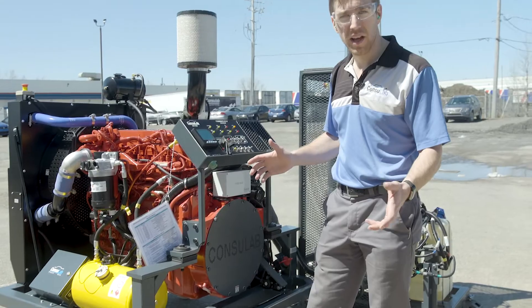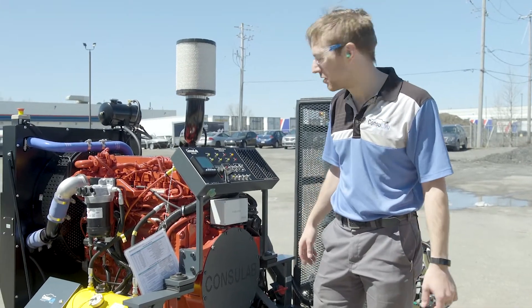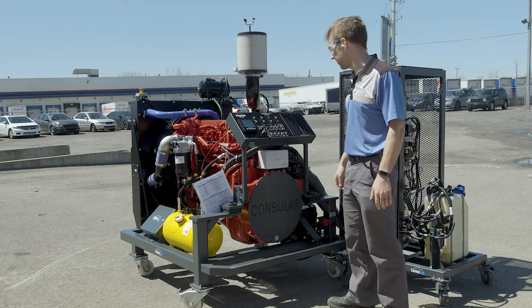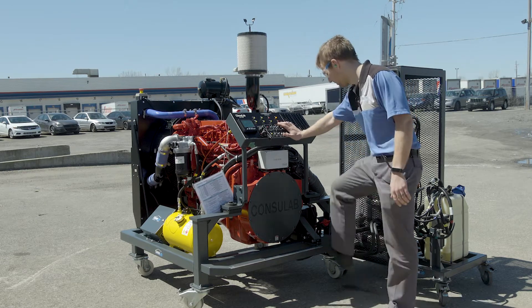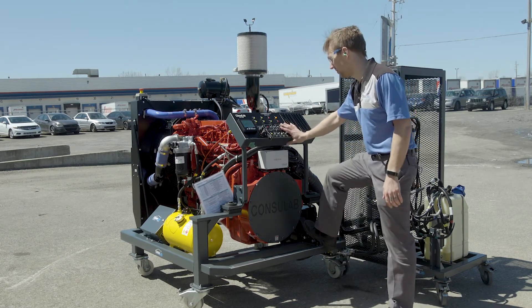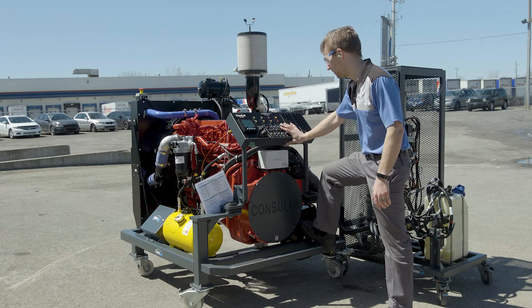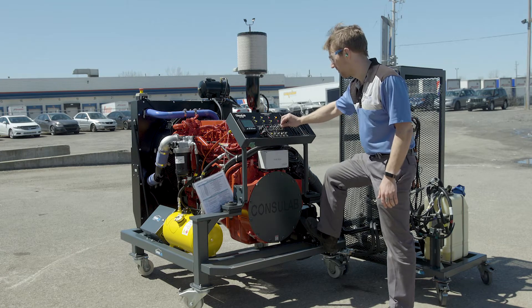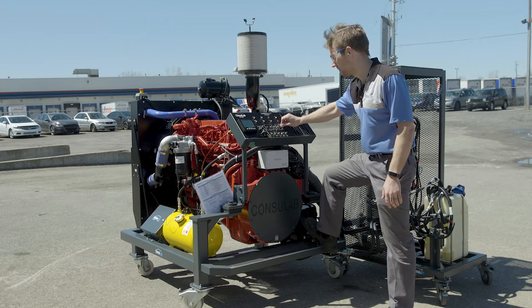I'm going to fire this up and we're going to start playing a little bit with the fault box. Here we're firing up the engine. I'm going to give it a couple of shots of the accelerator pedal just for fun. Now we're going to turn on the PTO and adjust the idle speed up to about a thousand RPM.